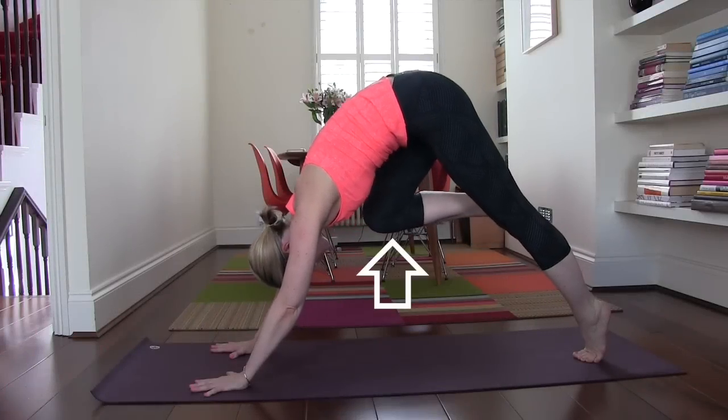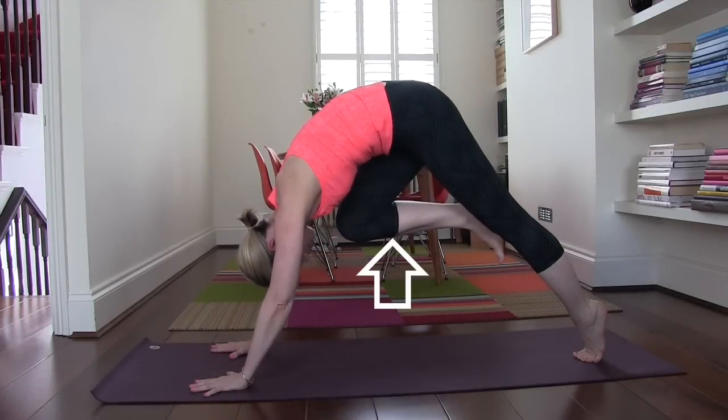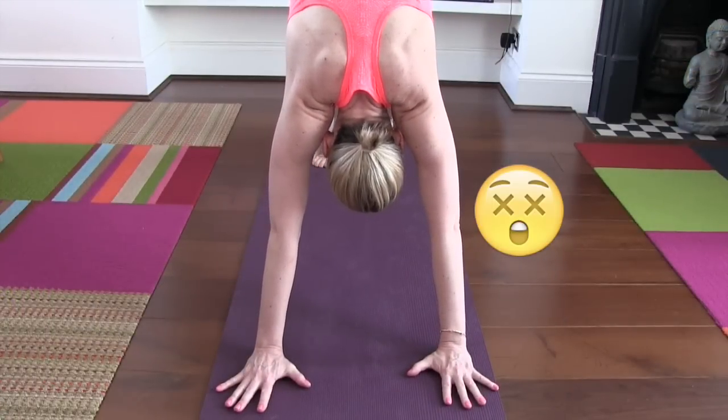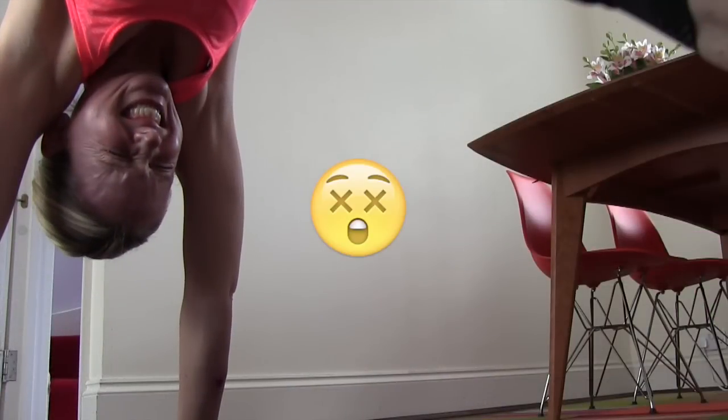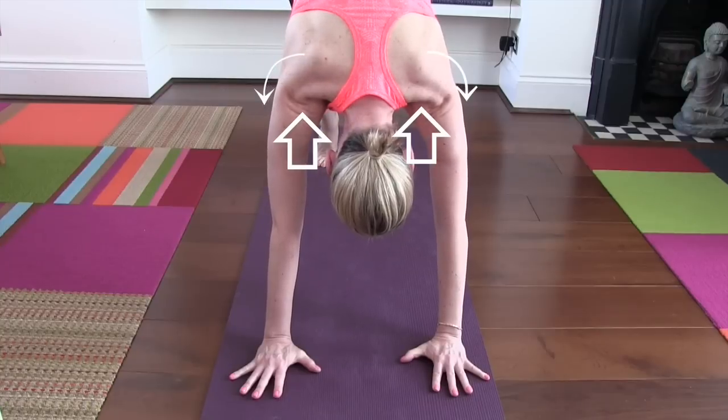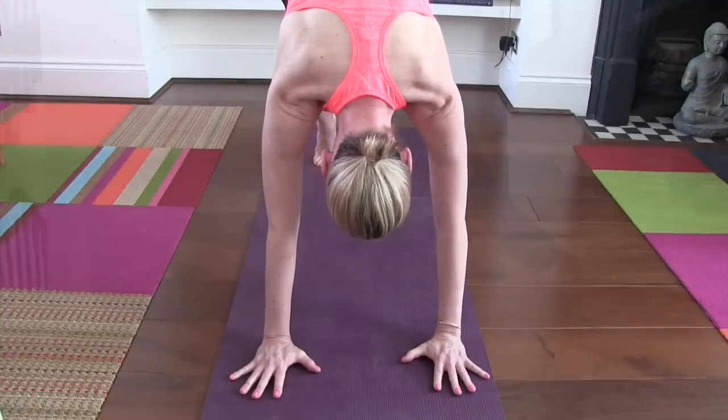The secret sauce really is in lifting up as high as you can. Draw the navel up into the spine, draw the leg as high off the ground as you can, and root down into your arms. Wrap the shoulder blades in, and don't forget that the back leg is supporting you. Avoid crunching into your shoulders and also avoid crunching into your face. Draw the shoulders away from your ears, draw them up and wrap the shoulder blades into your armpits.